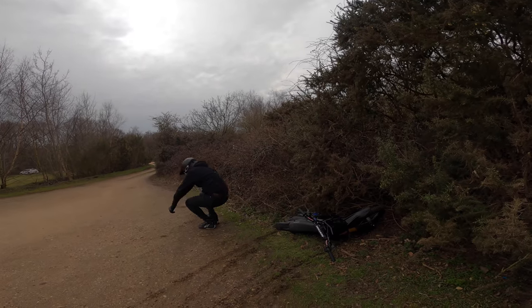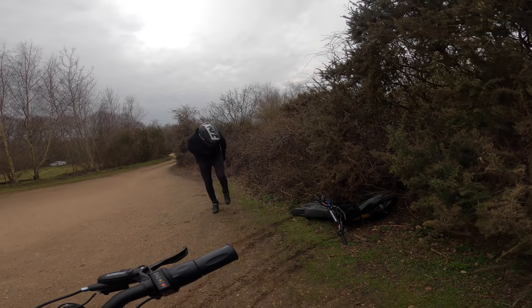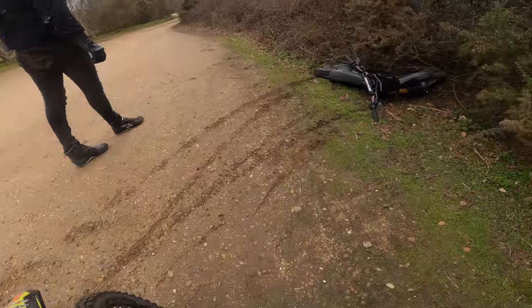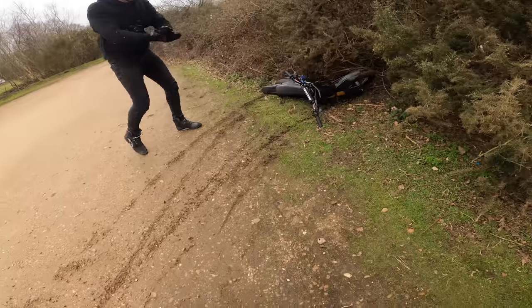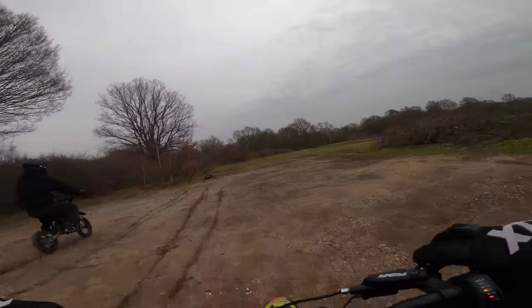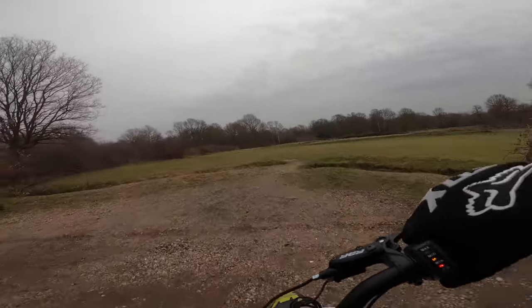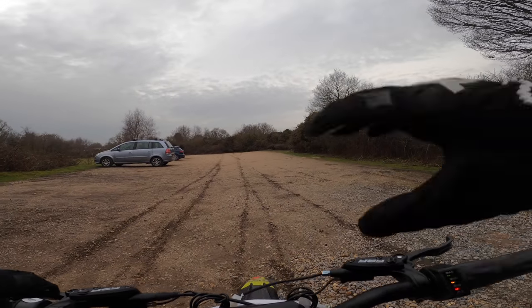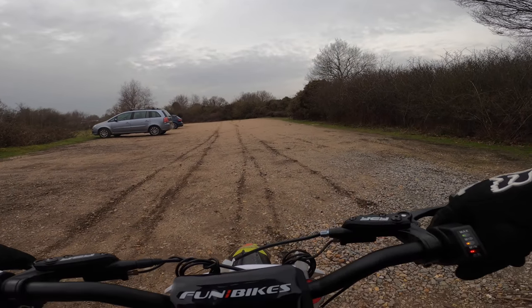Oh, that was brilliant! I really hope that was recording. You alright? Yeah. Look at that. Please let that camera be on. Oh my God. Alright, you ready? Go ahead. Alright, it counts now no matter what. Three, two, one.